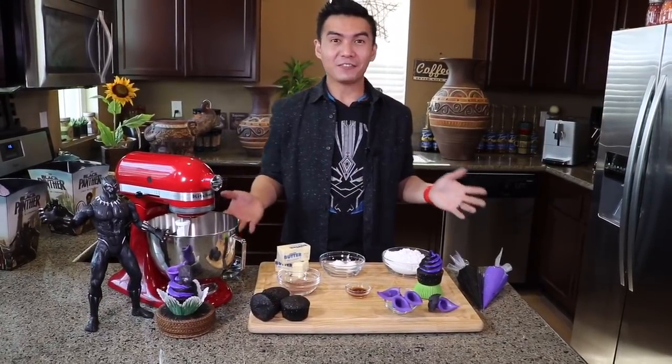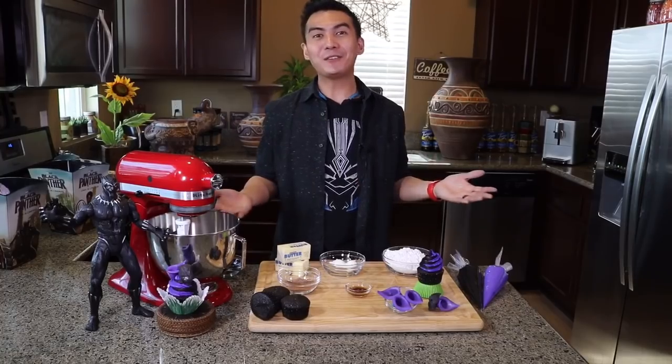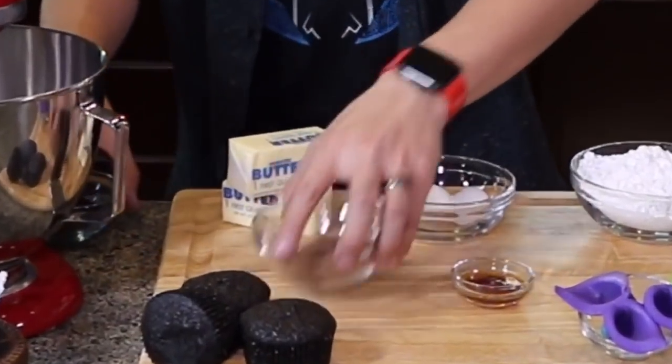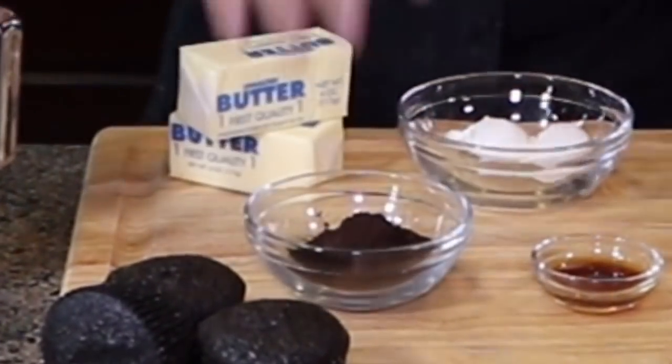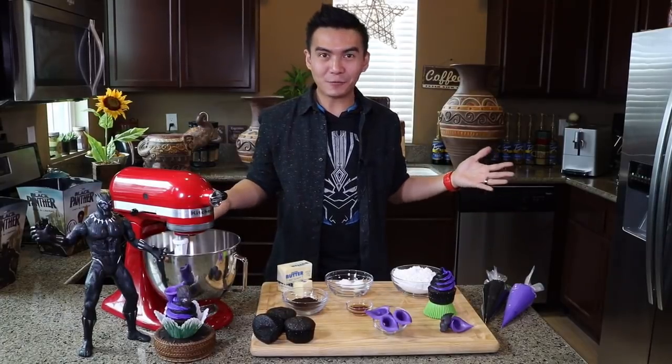How I made the Black Panther Vibranium Cupcakes is: first, I used my Easy Chocolate Cupcake recipe, but instead of using normal cocoa, I used black cocoa powder — not Vibranium, just kidding! Check out the description box below for my Easy Chocolate Cupcake recipe.